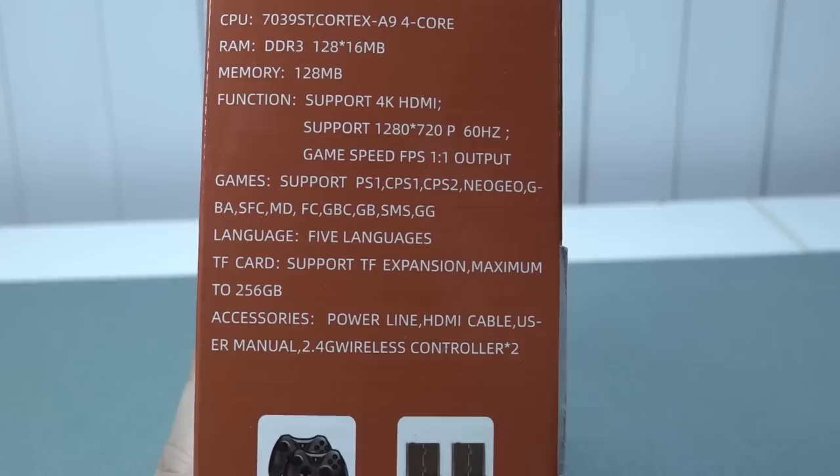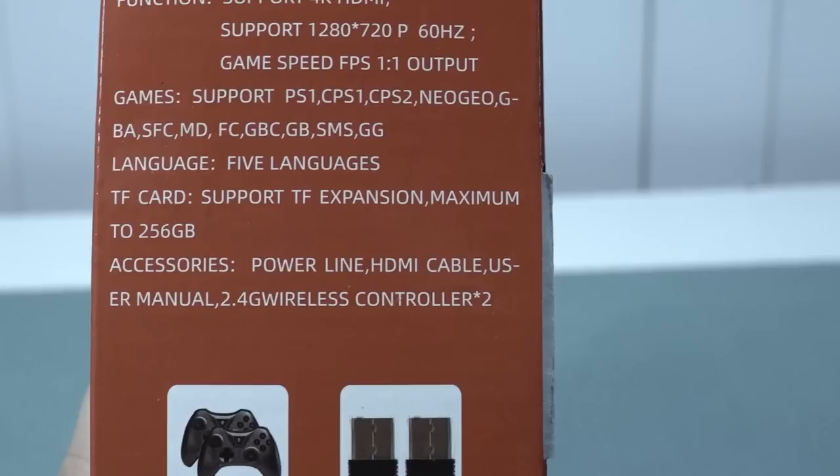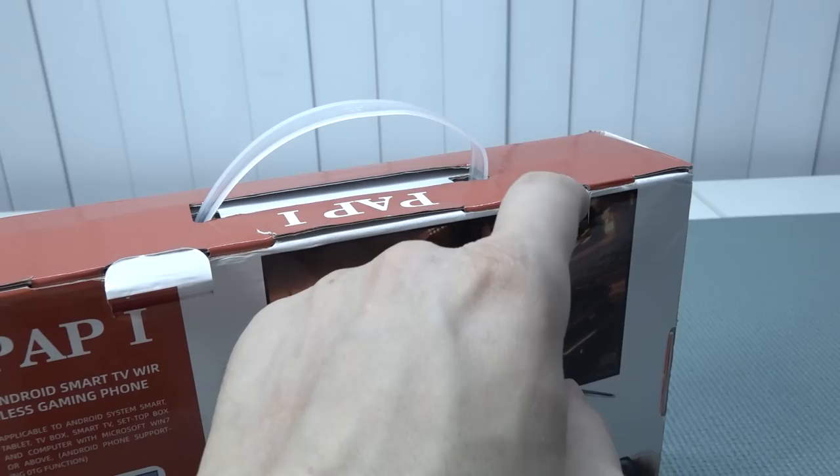I really love this — 'game speed FPS 101 output' — such a weird description. Here we have an overview of the systems it supports: think CPS, or better said MAME, Arcade, Neo Geo, PlayStation 1, and some handheld stuff.